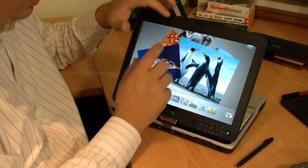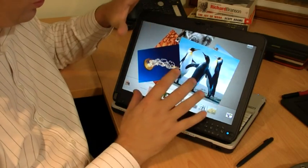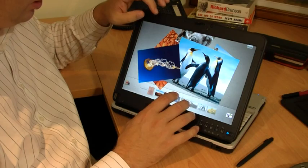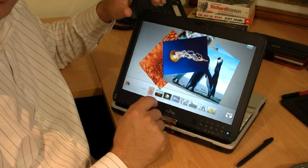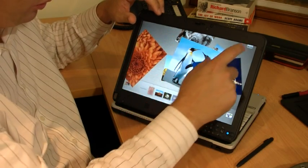That just shows you how nice the screen is and how smooth the experience can be in Windows 7. Obviously this technology was developed by the Microsoft Surface team. That's pretty cool.